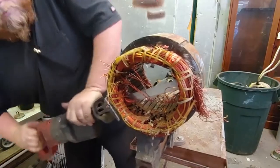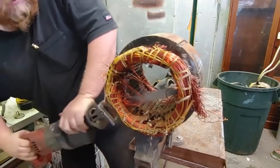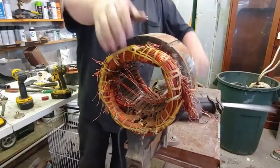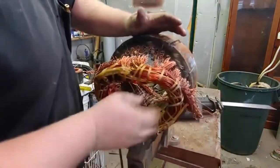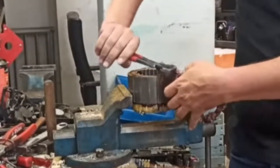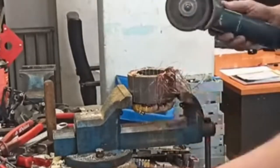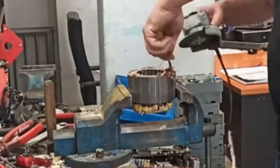A powered reciprocating saw isn't much better than a hack saw — it's just faster in creating a mess. The best blade only has 24 teeth per inch, and unless you can get a grit blade to work, you'll never have at least two to three teeth on the cut at all times, so the wires will get caught and cause a mess.